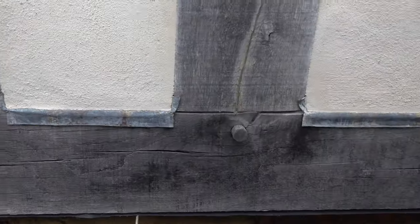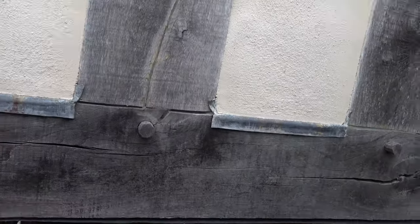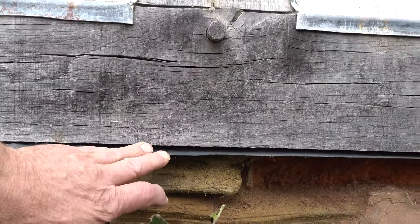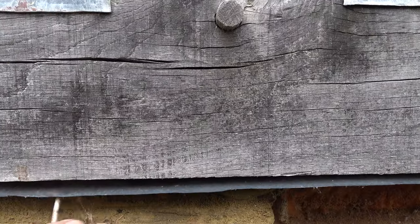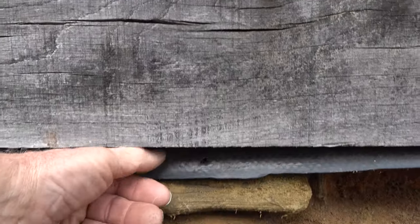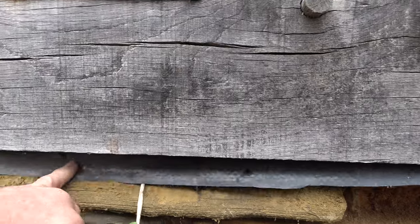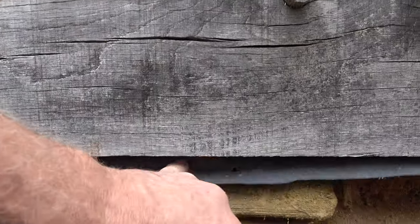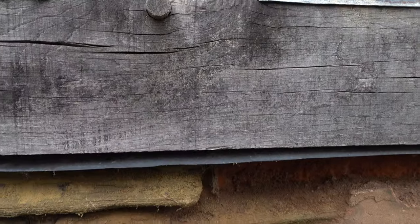Whoever did it clearly just wanted to mess with timber. They've fiddled around and the whole thing's been put on plastic, so the bottom of the timber is going to get wet and sweat on top of the plastic. You never do this — you never ever use a membrane under the timber.